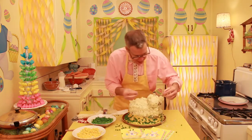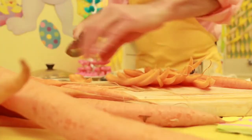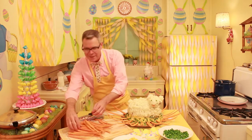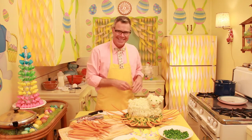We're gonna give him two little eyes. We are going to quarter the carrots to give him a sunburst. Stabbed myself. Here comes Peter Cottontail, hopping down the bony trail, hippity-hoppity, Easter's on its way.